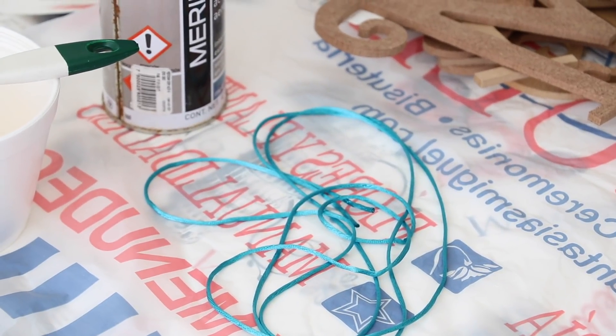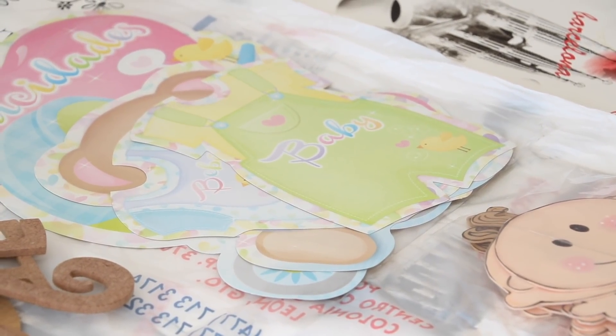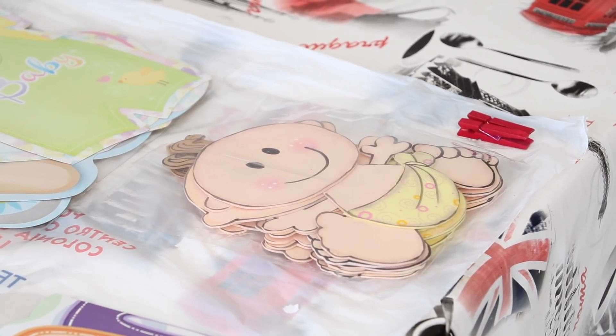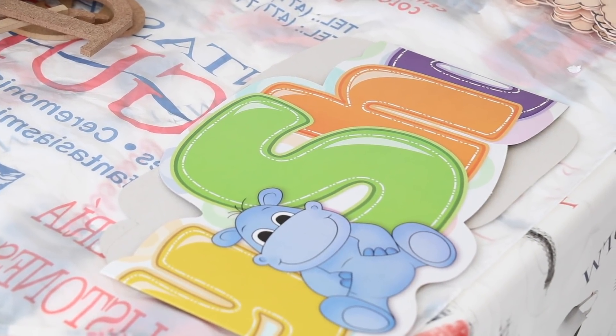Un listón del color que quieran — mi temática es azul, así que compré dos metros azul. Vamos a necesitar figuritas de las que ustedes quieran; pueden imprimirlas o buscarlas. Yo encontré un paquetito que me costó $35 pesos, y unos monitos de foamy que también me costaron $25 pesos. Eso es lo que voy a usar para decorar el cuadro, y por supuesto no puede faltar el letrero de Baby Shower.